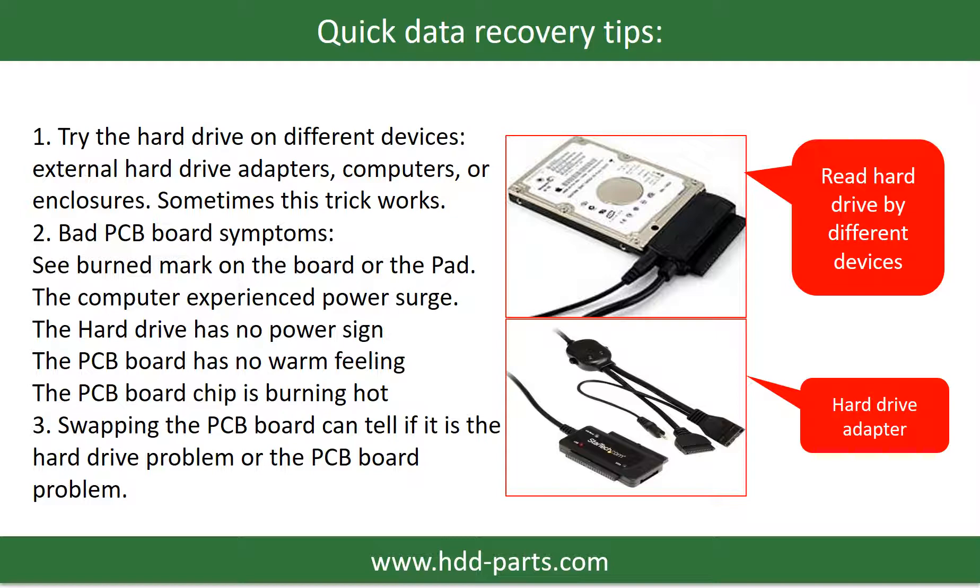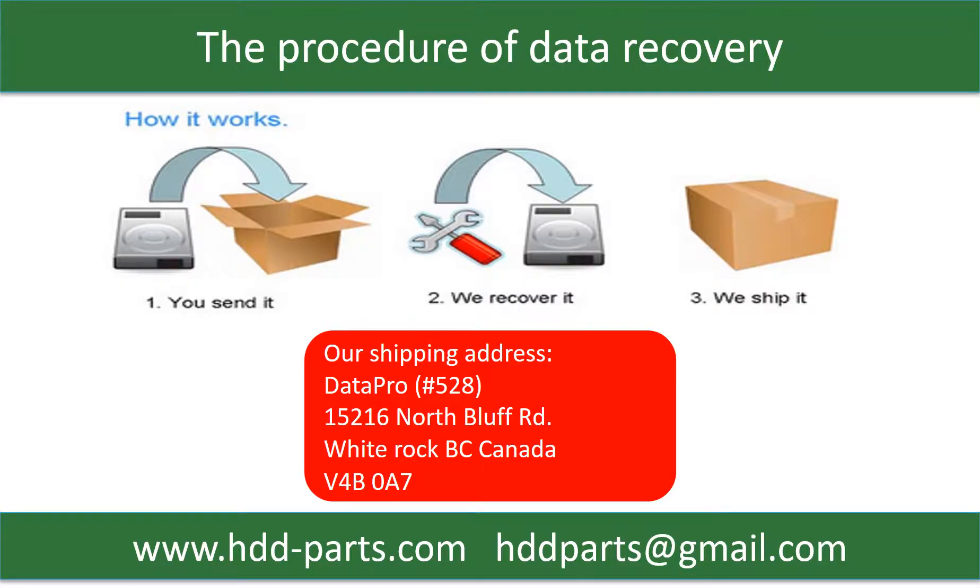Another way is swapping the hardware PCB board, which can fix the problem caused by the PCB board. There is a cost in swapping the PCB board, but it is way cheaper than sending the hard drive to a data recovery firm. This picture shows the procedure of how we do data recovery for our clients: first, the client sends their hard drive to us; second, we do data recovery; third, we ship back the data to our clients.